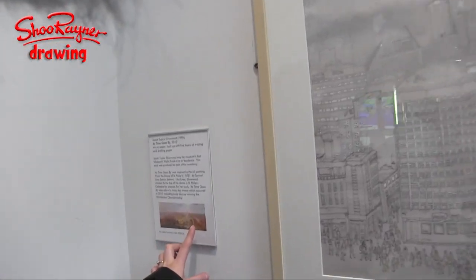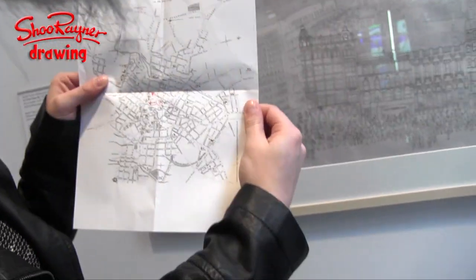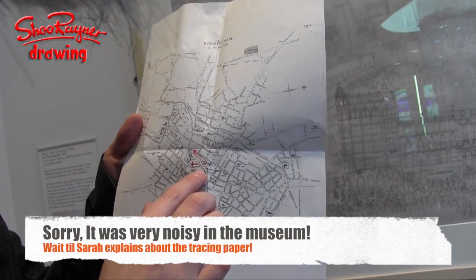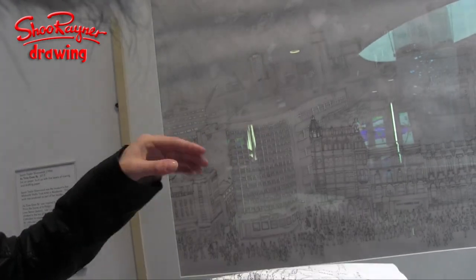So this drawing is called 'As Time Goes By' and it's a view from the dome of Birmingham Cathedral. The reason I chose this view is because in 1821 a painter called Samuel Lyons painted this exact view, and you can see here there's the original painting. I had to make sure that I had the exact same view, so I got this map from 1819 and I made sure that the angles the original painting were done from were the exact same angles that I was working from.